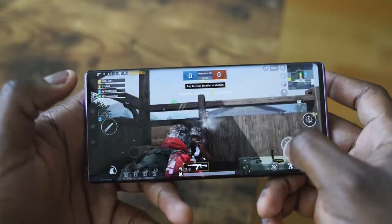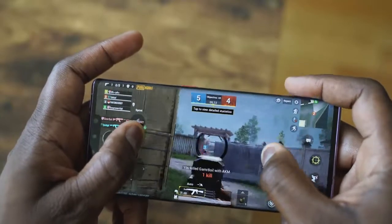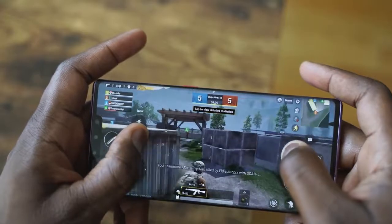This game center also allows you to keep the buttons visible or make them disappear. You can optimize for the game, optimize for Ethernet, block calls — all that fun stuff you'd expect in most game centers. But please definitely add an FPS counter; it makes my life much easier. Anyway, gaming is going to be something I spend some time with, so let's not waste any more time and get into some gaming. We're playing some Fortnite, which you can download off the Huawei app store, and PUBG Mobile, which I installed as an APK.